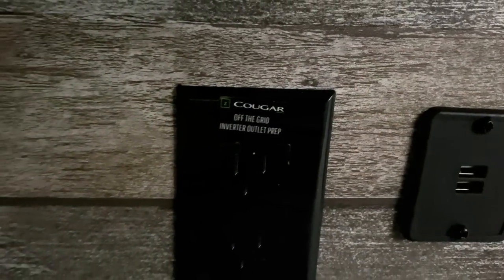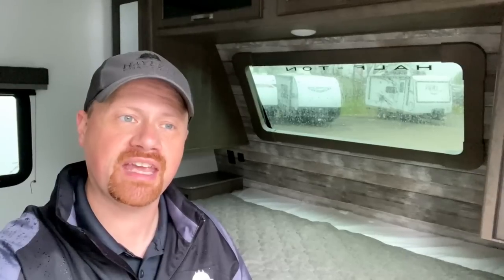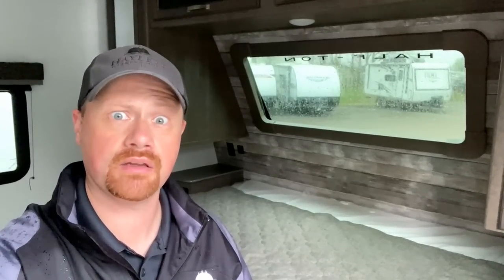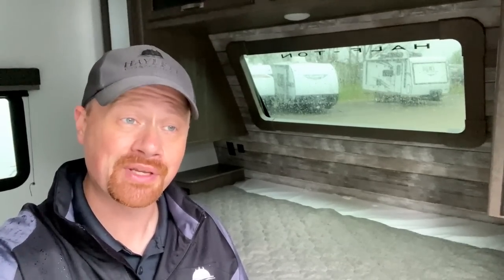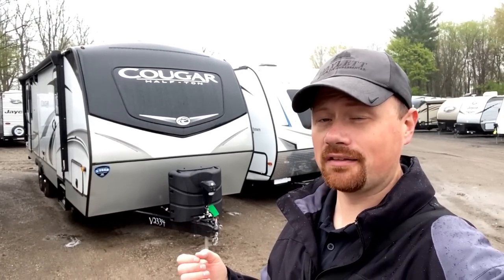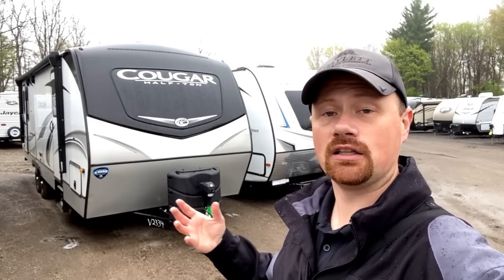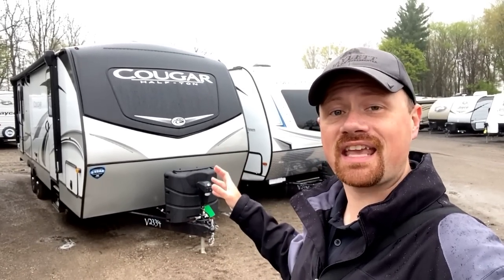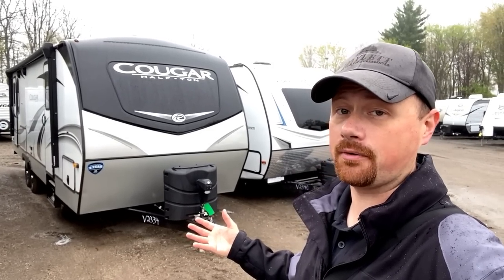Those outlets would be one in the bedroom, one in the kitchen, your living room TV, and on Cougars that have a camp kitchen, a fourth inverted outlet wired to the camp kitchen. This is handy for folks who need a CPAP machine overnight, or want to wake up and make a cup of coffee. Cougar also made the system compatible with single or dual batteries, so if you need larger charges and extended times off-grid, this camper is capable from the factory level or aftermarket to accommodate a lot more than you might realize.